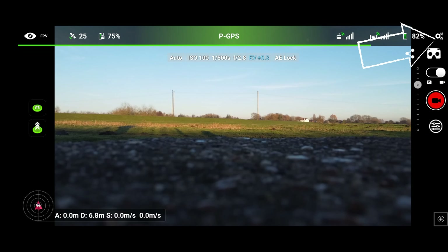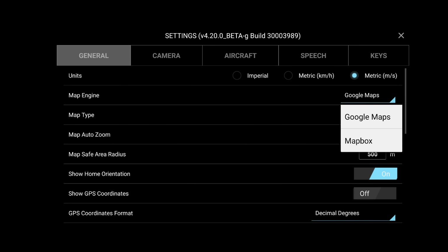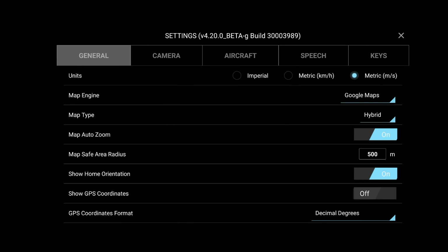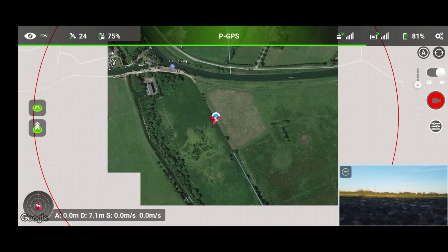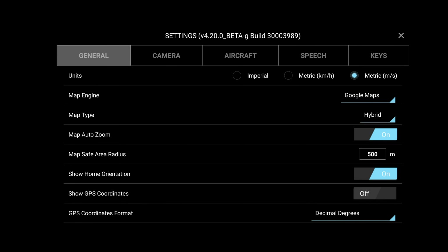Click into this little cog menu here where we can see the general options for the aircraft. Units: imperial metric or imperial metric in kilometers per hour or meters per second — I've got meters per second. Map engine: we've got Google Maps or Mapbox. Map type hybrid — I just leave it on hybrid. Map auto zoom — I have that on. And the map safe area radius is set to 500 meters, which shows a red circle on the map as our safe area.